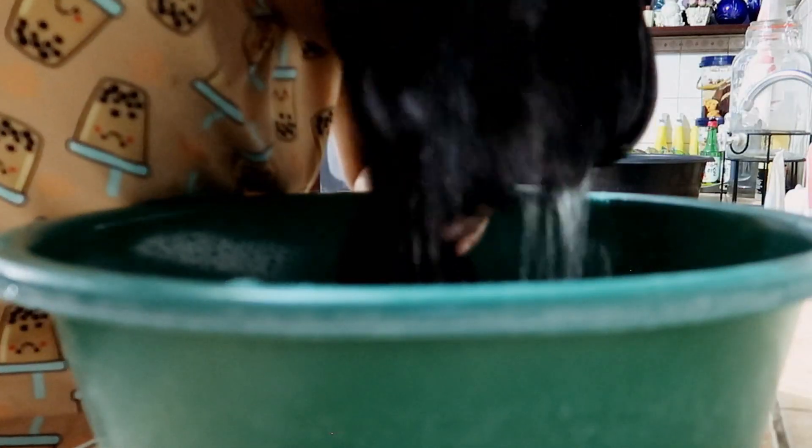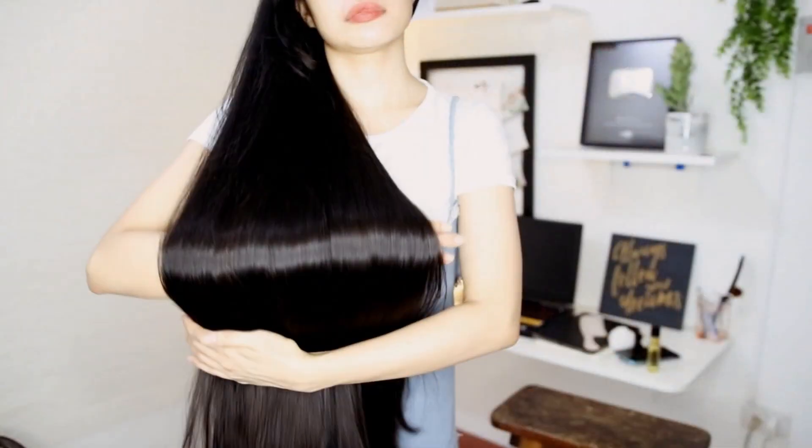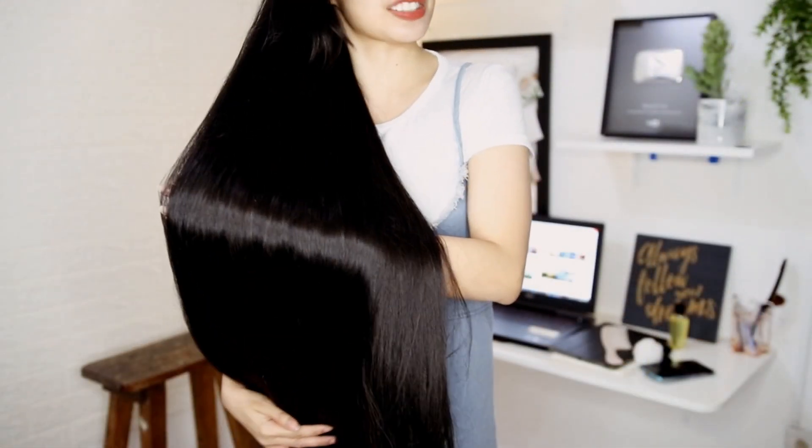After the ACV rinse, I am going to use a good-smelling conditioner just to get rid of all the smell. I went ahead and soaked my hair in the ACV. Now that my hair is done soaking, I'm using my Cream Silk Hydrofresh water-based non-greasy conditioner. After using the conditioner, I just rinsed my hair with water. My hair feels very soft and smooth — I really like its result.